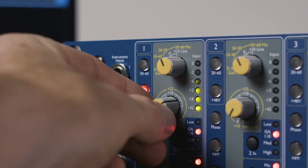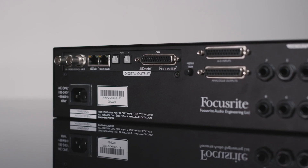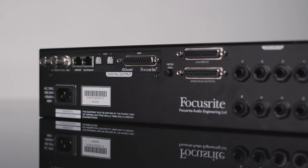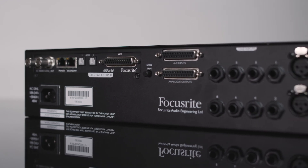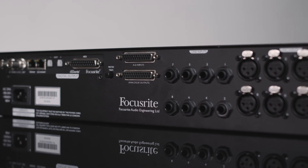This can be the preamps of your ISA unit itself, or you can connect any of your other favorite analog gear to the additional ADC inputs on the back of the ISA unit. These provide a direct path to the ADN 8 itself.